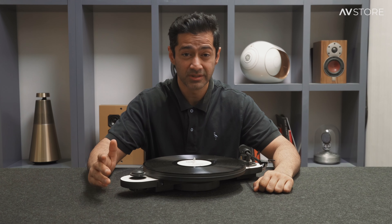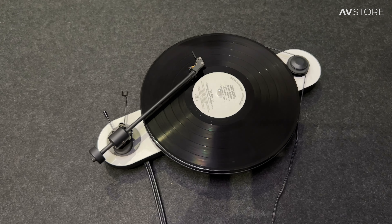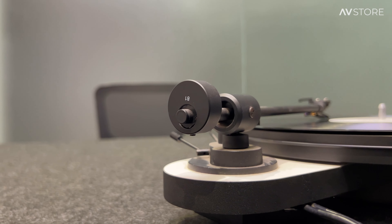The only thing I wish they did have is a dust cover. I don't know how it would be possible, but it would be highly beneficial, because all the vinyls do get pop and crack when playing.